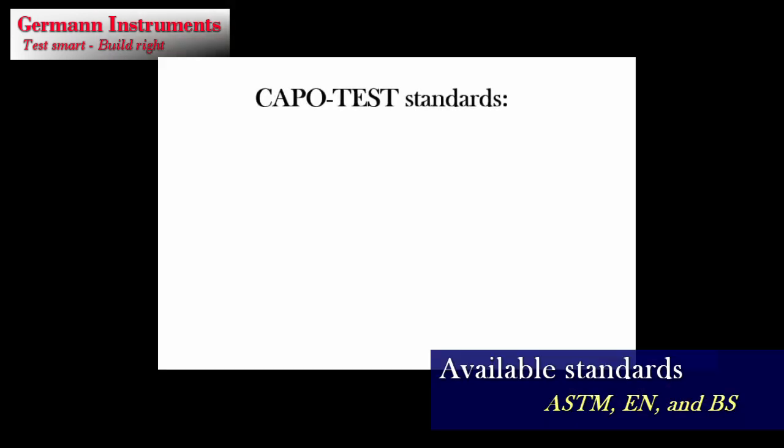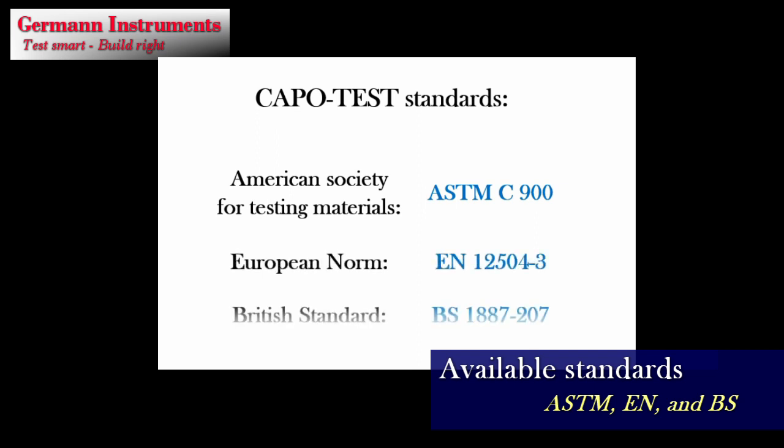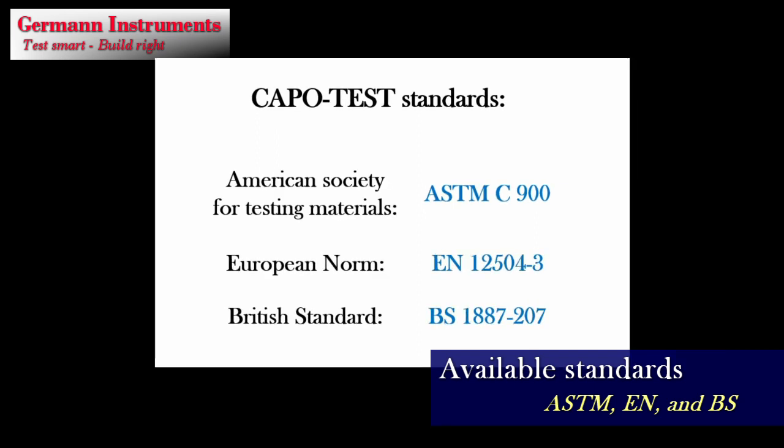The Kapo test is the most accurate test system for in-place strength available today, covered by ASTM C900, European Norm EN 12-504-3, and British Standard BS-18-87-207, and can be used with great confidence on all types of normal concretes without correlation to drilled out cores.